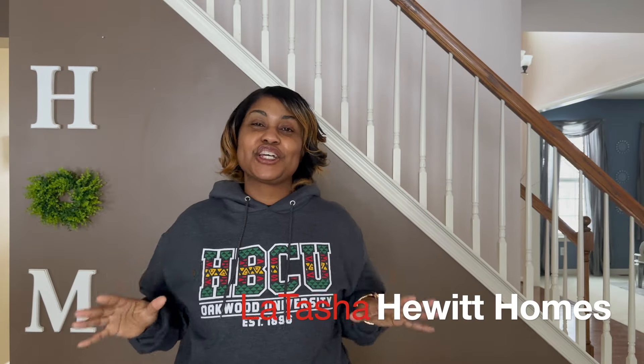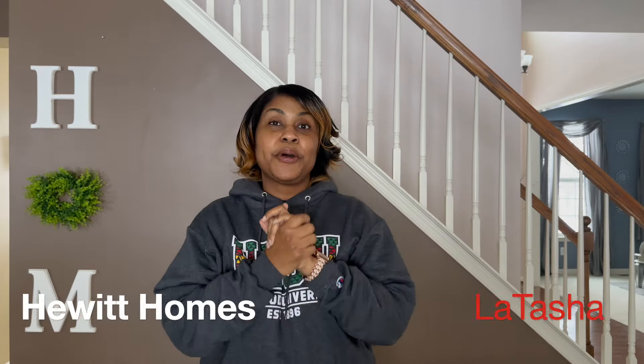Hey guys, welcome back to Latasha Hewitt Homes. On this channel we talk about all things home. Today we're talking about replacing our refrigerator and getting everything organized — pretty much a refrigerator reset. Coming up next.